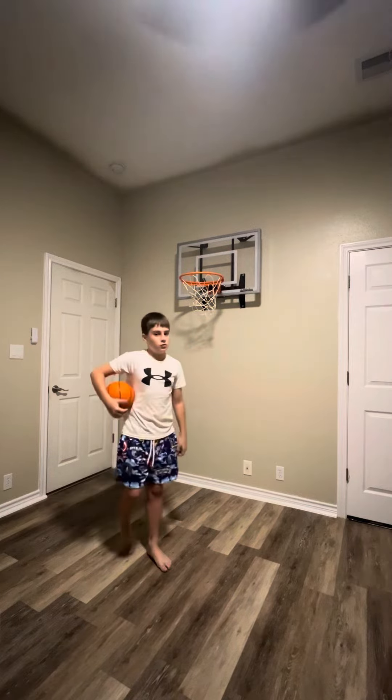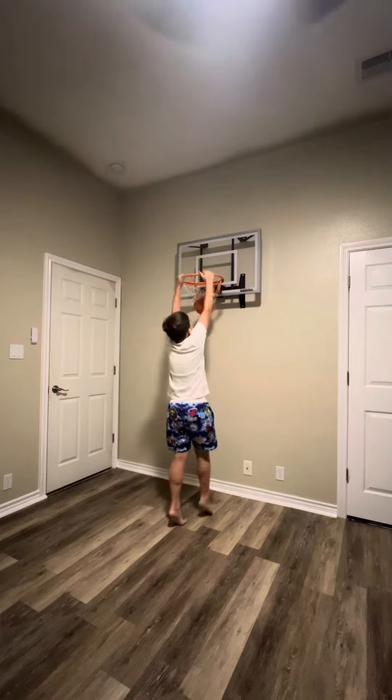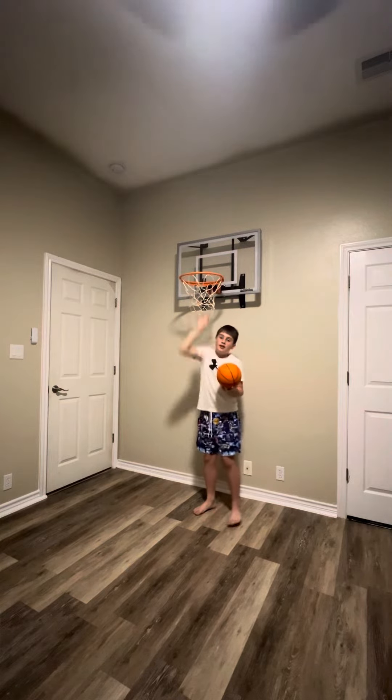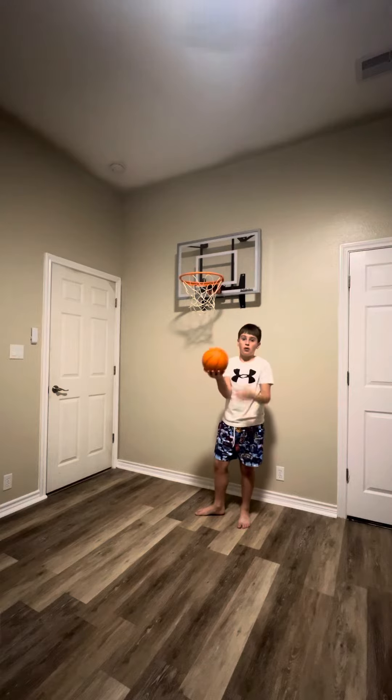This is the strongest mini hoop you can buy. It is really big compared to other ones — this is my hand compared to it, this is massive. And this is the ball it comes with. This is a size 3 ball.